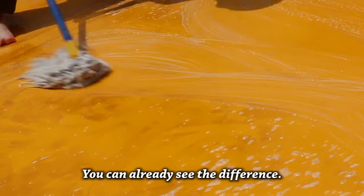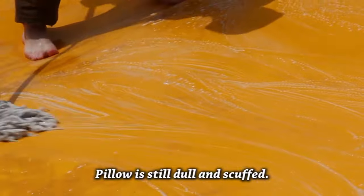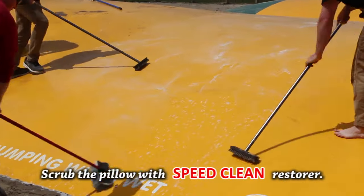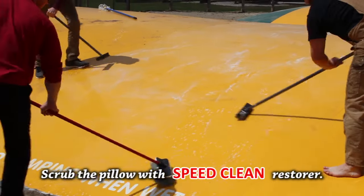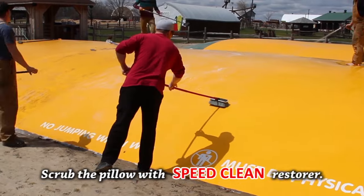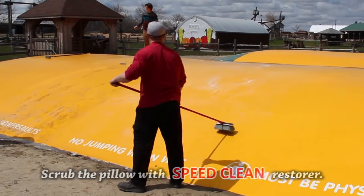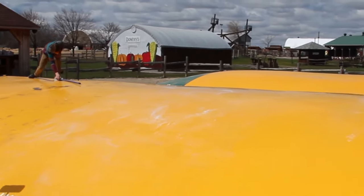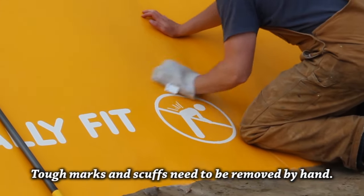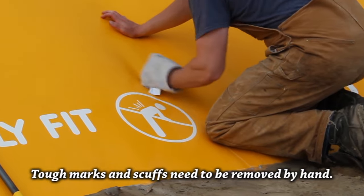You can already see the difference when the dirt is removed, but the pillow is still dull and covered in scuff marks. Now they scrubbed the pillow with SpeedClean Restorer, again one section at a time, making sure that it did not dry out. This cleans the dull oxidized material from the surface and brightens the color. Rinse clean again. The really tough marks have to be removed by hand with a power mitt and SpeedClean.